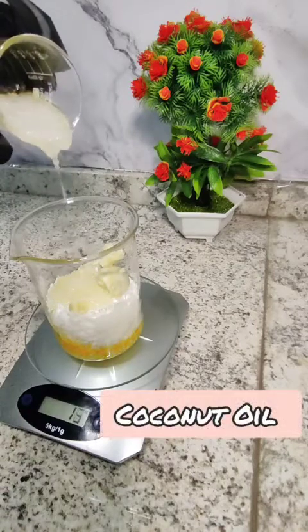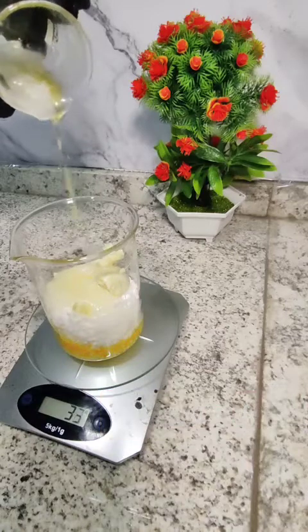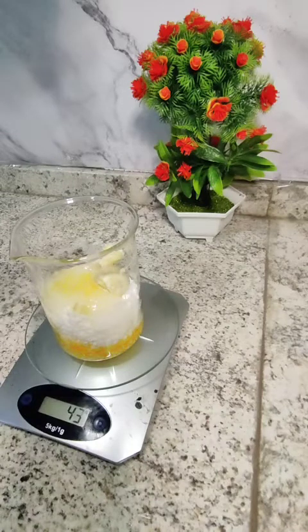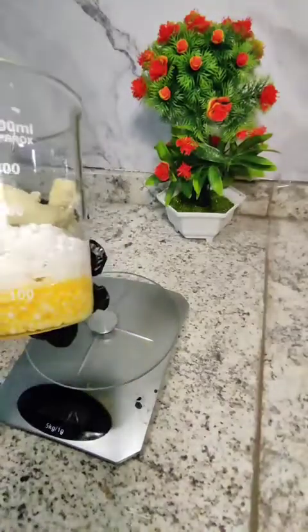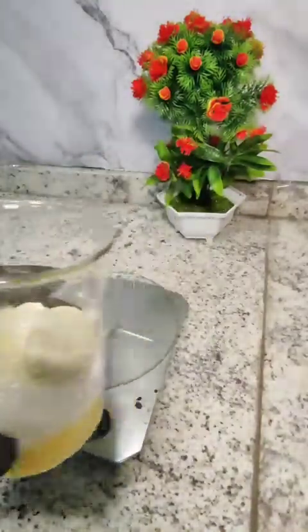Last but not least we have coconut oil. It is one of nature's miracle oils. It easily absorbs into the hair, makes it darker while moisturizing, strengthening and adding elasticity to the strands. Can you remember when coconut oil was the it oil a few years back? Our oil phase is now complete and ready for heating.